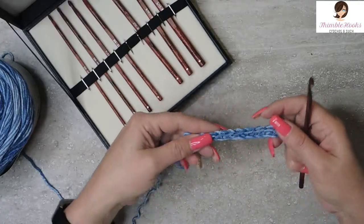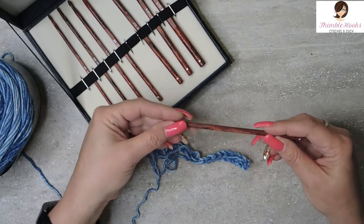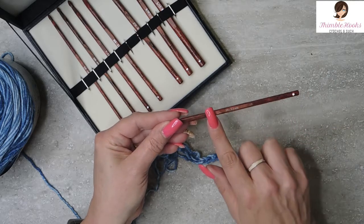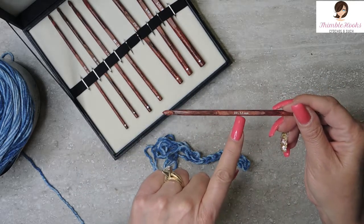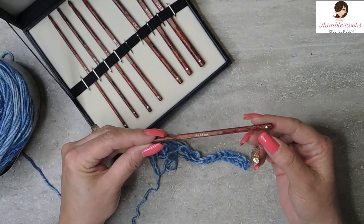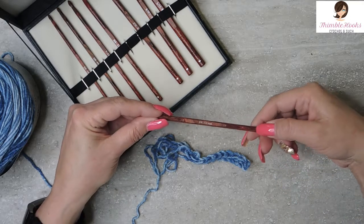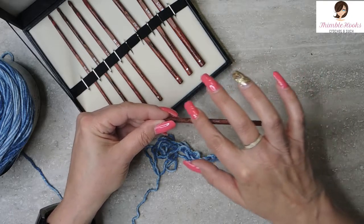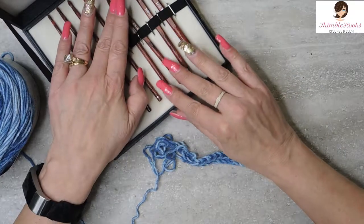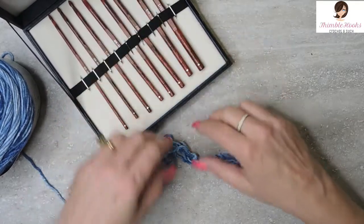Very nice even stitches, very nicely sanded. It does have its size on the hook, which is important — it's right there. And this gorgeous little Swarovski — I think I said it right — crystal right there. It's beautiful. It's been turned very nicely and it has a nice grip spot. Every one of these is a beautiful, beautiful hook. I just love these hooks, they're so pretty and so fancy.